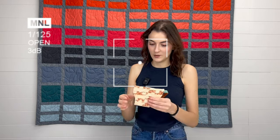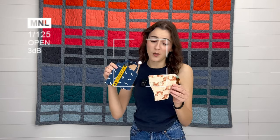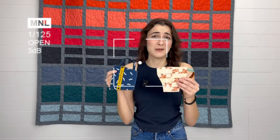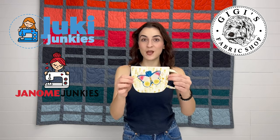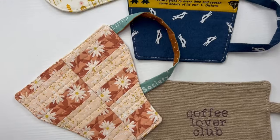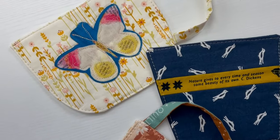Do I want to drink my coffee out of this one, or this one's kind of cute — or a cute quote on this one? Help me pick! Hey guys, it's Bokeh here with GG's Fabric Shop, home to Jooky Junkies and Janome Junkies. Today's video is our Make It Monday for these adorable little mug coasters. This is such a fun project — I'm going to show you from start to finish how to create these, where to get the pattern, and everything you need to make these for yourself.